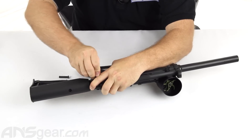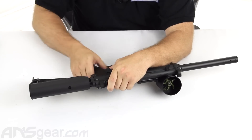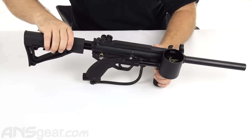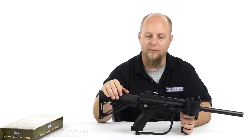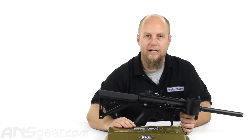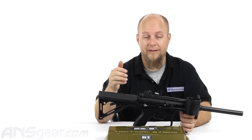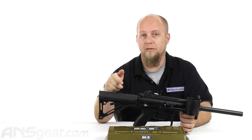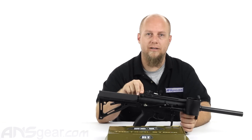Go ahead and put our pins back through and we are set up. Very simple design, very simple to install and to uninstall. If you want to go back to having no stock, it takes only a couple seconds. So this is the BT Battle Tested Tactical Stock, CAR style, available for 98 style, A5 style, and X7 style. All styles available through the website. Go ahead and check them out and order yours now through ansgear.com.